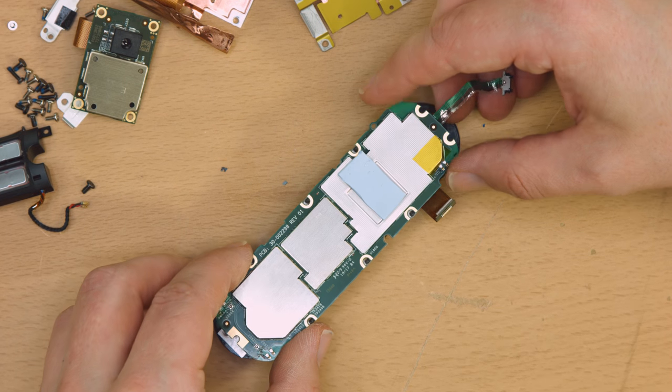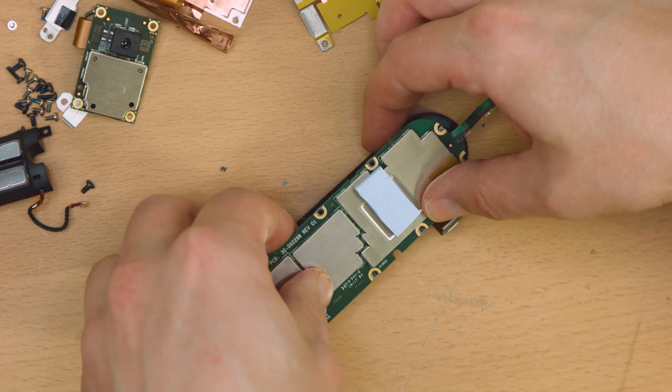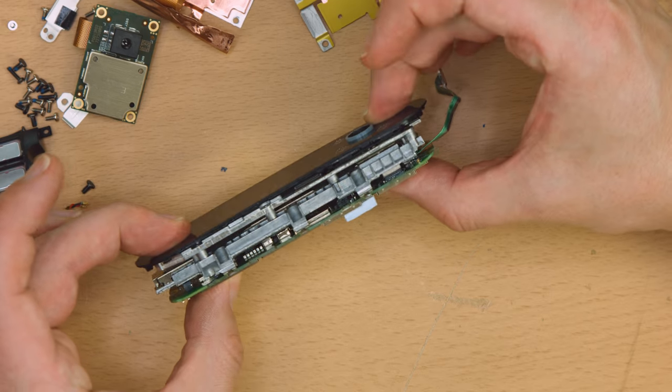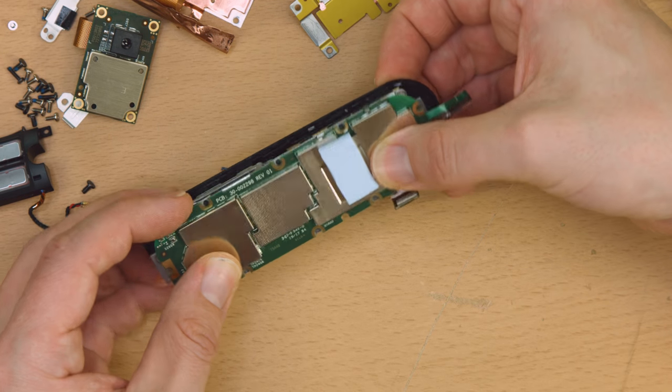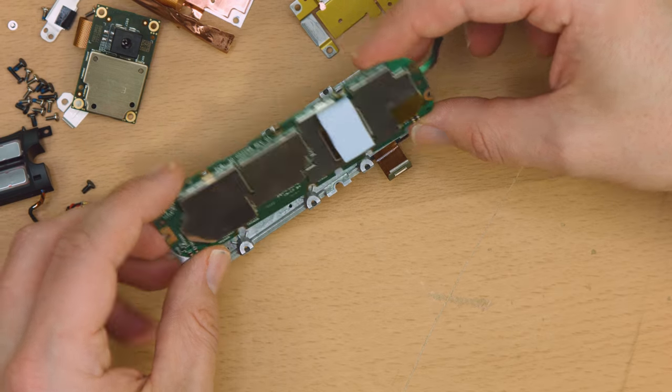And a completely usable RealSense module, which has a downloadable SDK. This could definitely run most any flavor of Linux, Windows, or even OSX. You might need to add some flash storage, but I'll bet this has a USB header somewhere.